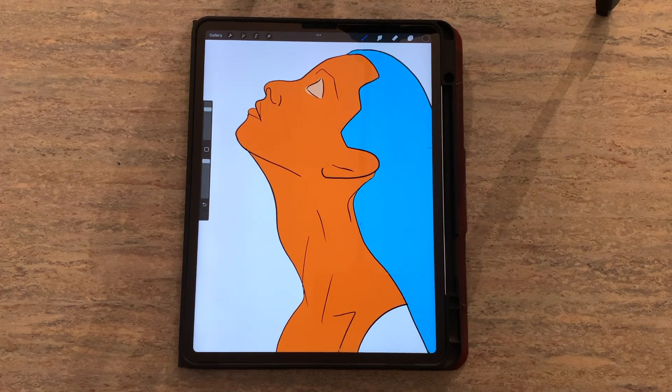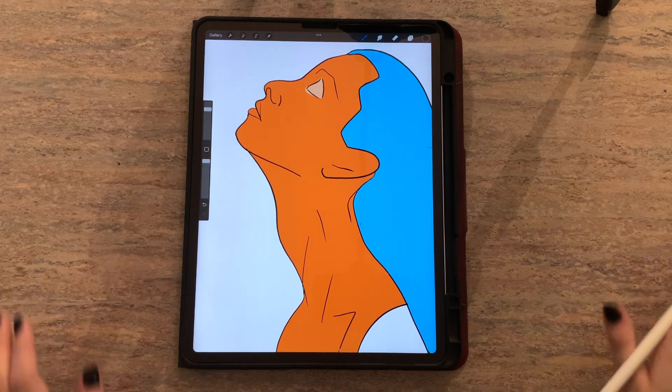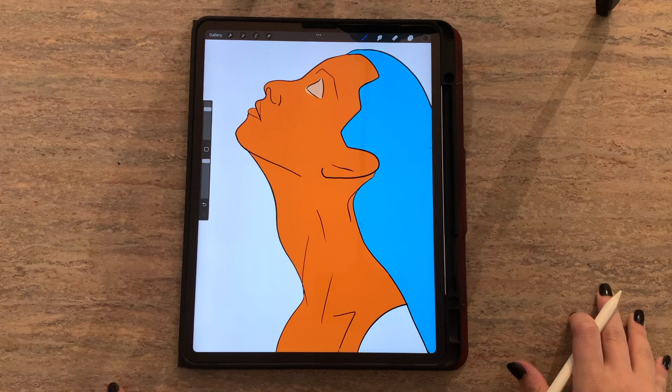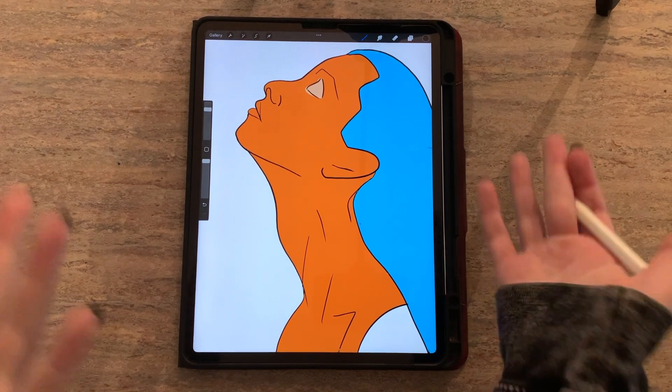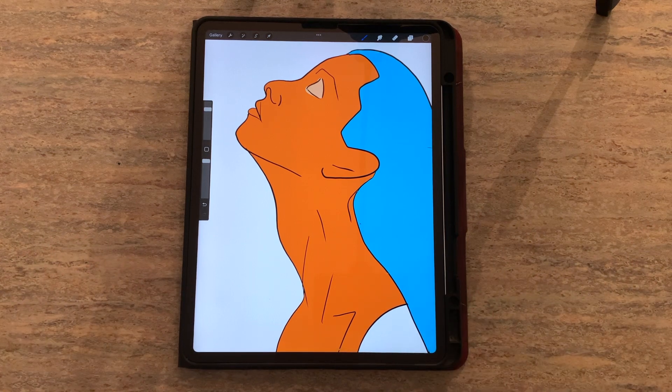I hope you guys found this helpful. These tricks have really saved me so much time and make my whole Procreate process that much more efficient. Please let me know if you have any questions. I'm going to link that brush pack down below, so make sure you download it and get your free brushes. I'll see you guys next time.